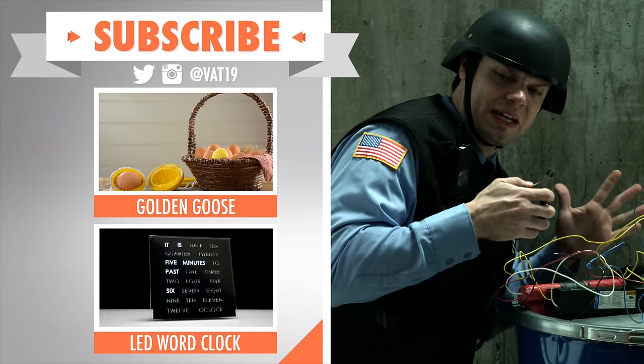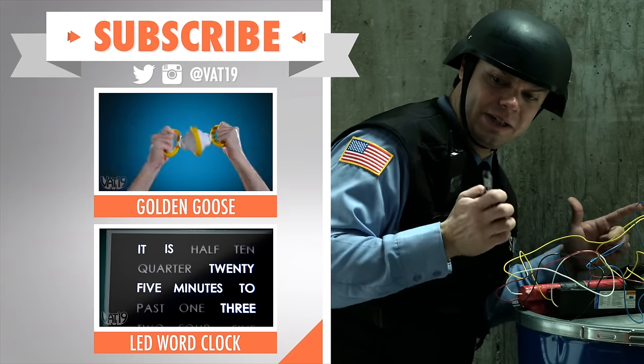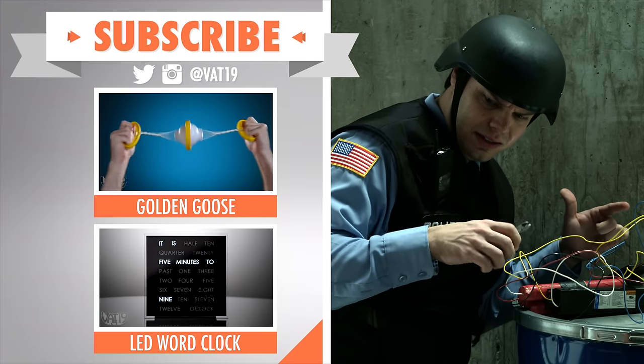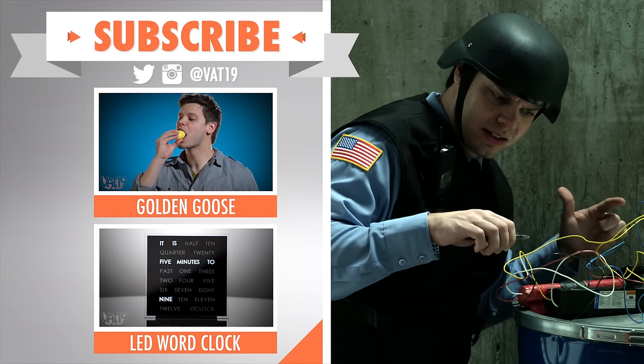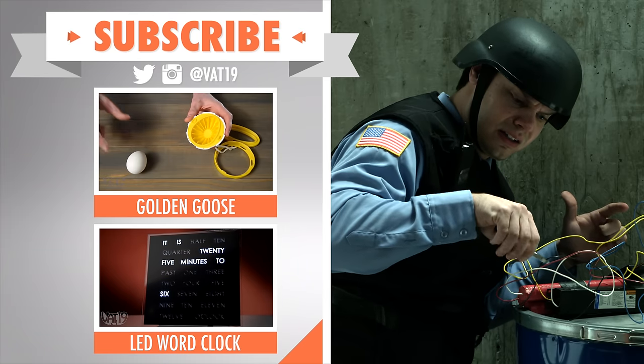I don't know which one to pick. This video has eggs in it, but this one has an actual timing device. Relax, kid. I'm with you step by step. Now, keep in mind they're both good choices — just subscribe and watch all the videos. And whatever you do, only cut the black wire.